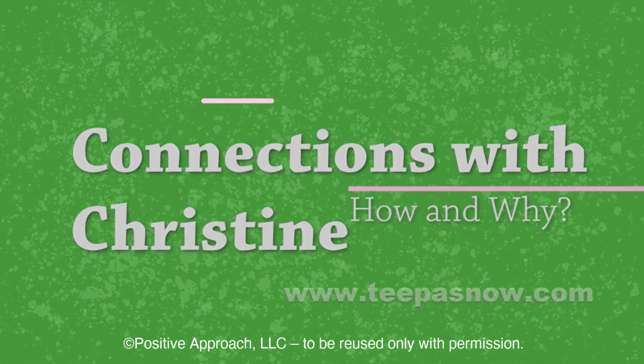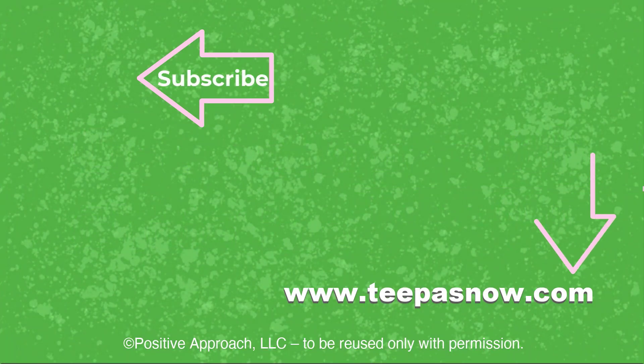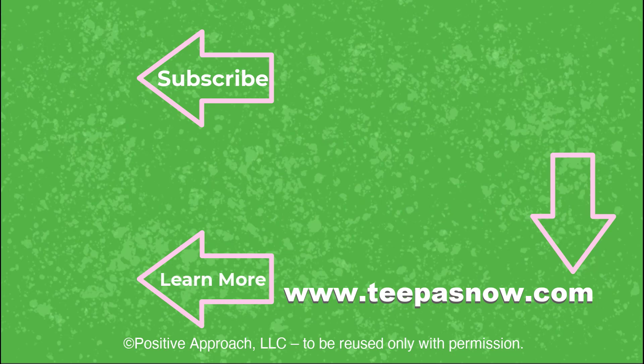Thanks for watching. Please like and subscribe to help us spread Tipa's Positive Approach message around the world. And don't forget to click the bell to get notified when new videos are posted. We'll see you next time.